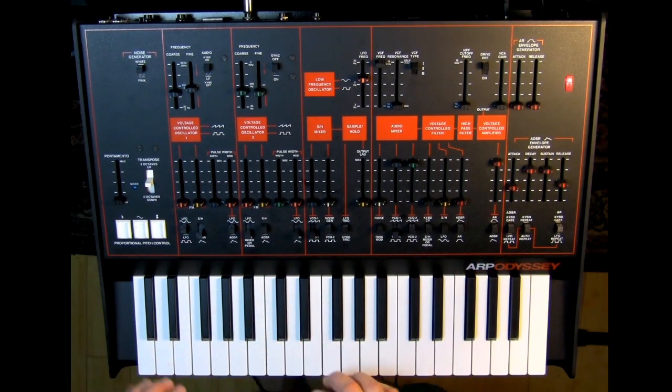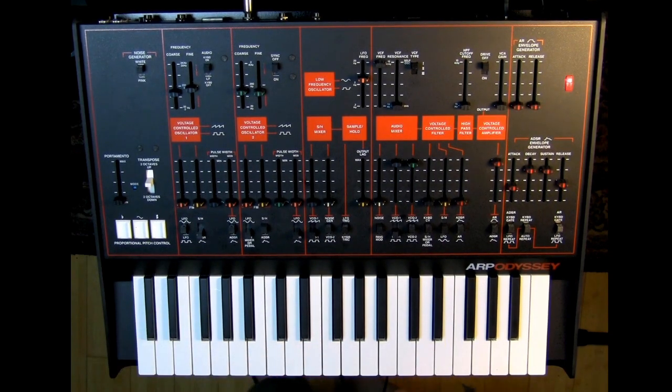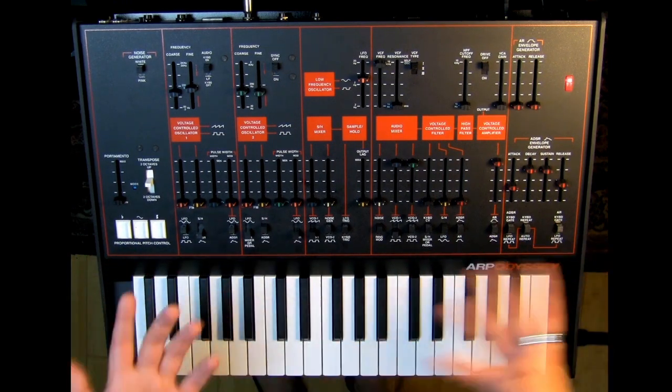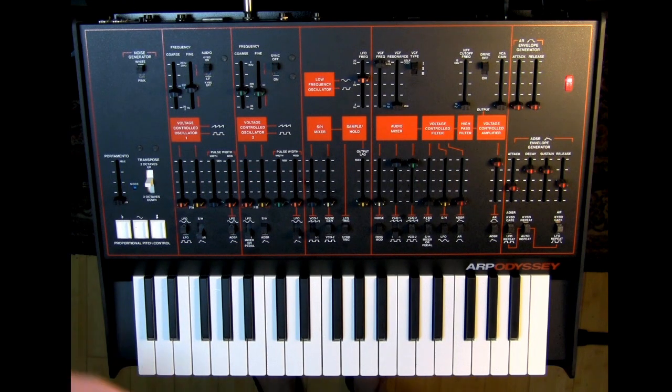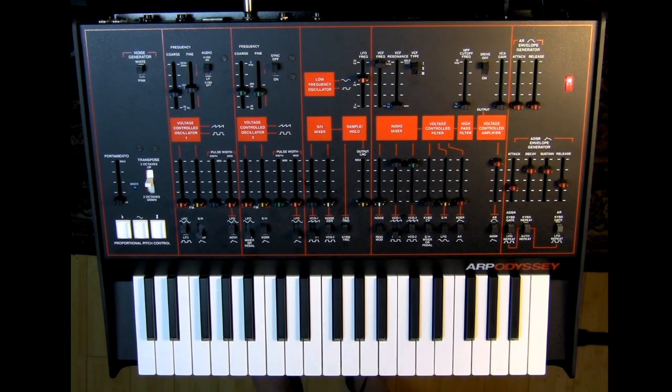We can play two notes at a time, which is awesome. This is a duophonic synthesizer — you have both low note priority and high note priority, with two oscillators each set to a different one. One oscillator is looking for the highest note played, and one is looking for the lowest note played. You'll notice the middle note doesn't play — it's in the middle. Anyway, let's listen to this filter.